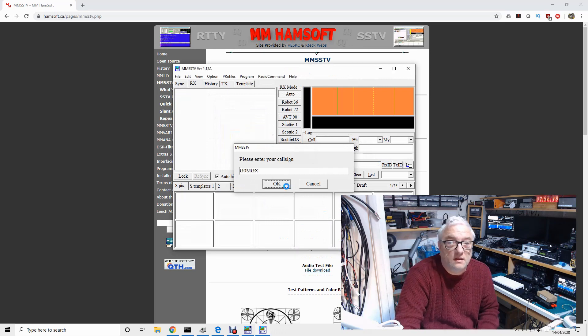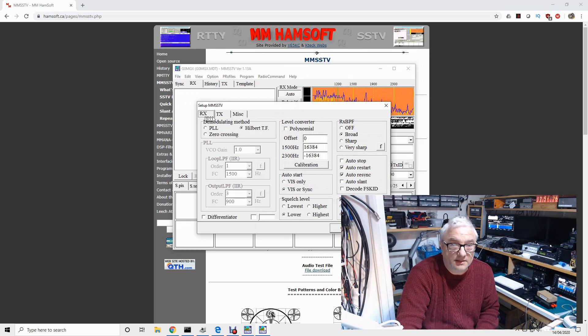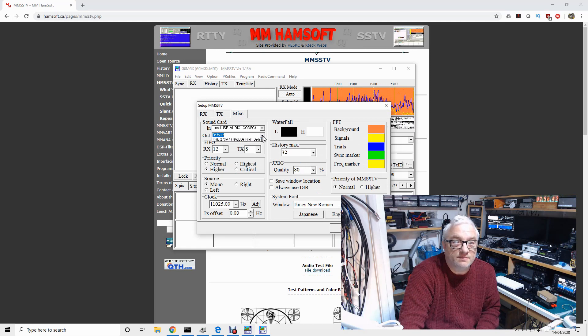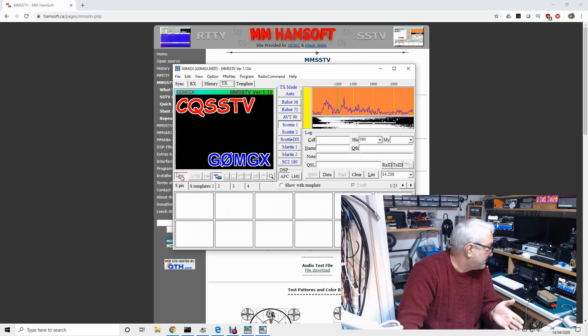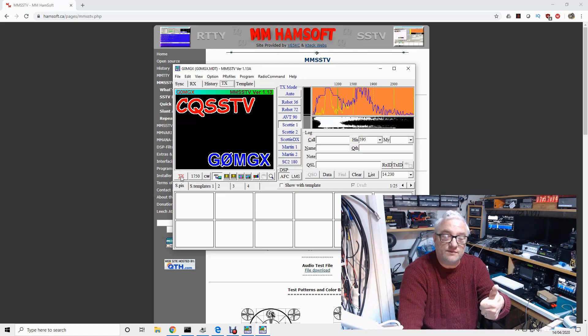Enter my callsign. Go to Options > Set up MMSSTV. RX looks okay. TX PTT — we've set up the RTS line on COM4 using the advanced menu, so that PTT port should work perfectly. In MISC, select the two USB audio codec devices for input and output. Apart from setting the audio level — making sure there's no ALC on transmit — that should be it. When I click the TX button, my radio goes into transmit and there's audio. It really is as simple as that. Please subscribe to my channel if you find this useful — I'll see you next time.